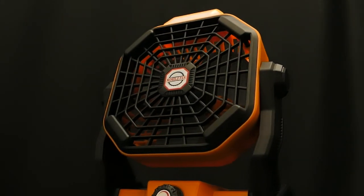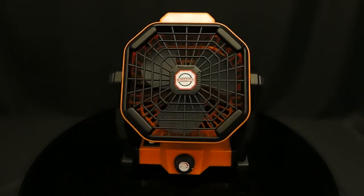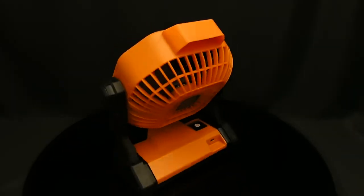Hello everyone, on this episode we're checking out one handy gadget. This is a truly portable rechargeable fan with some very nice features.